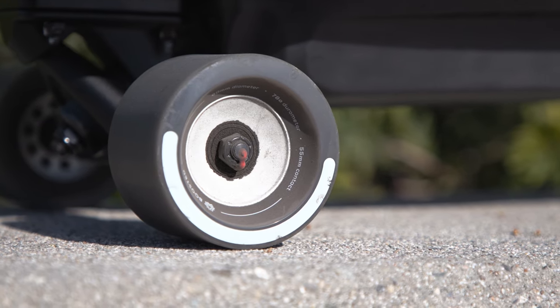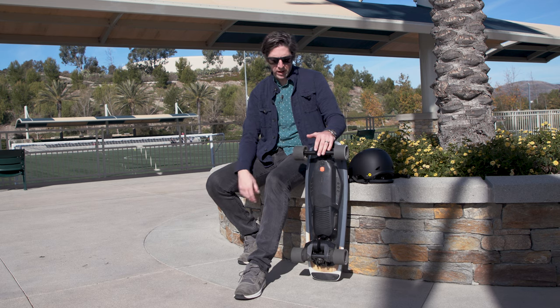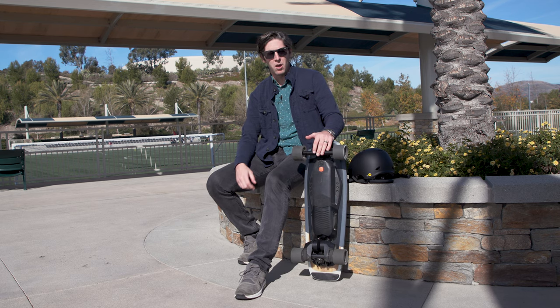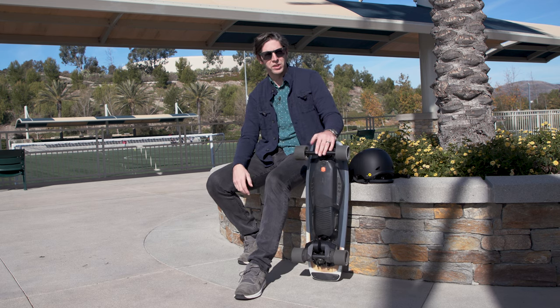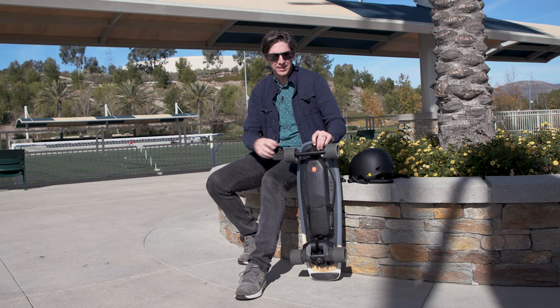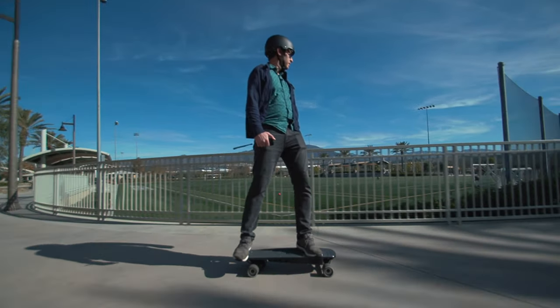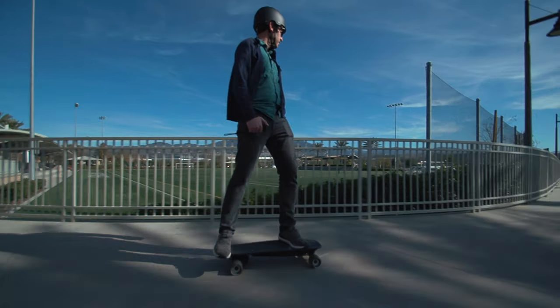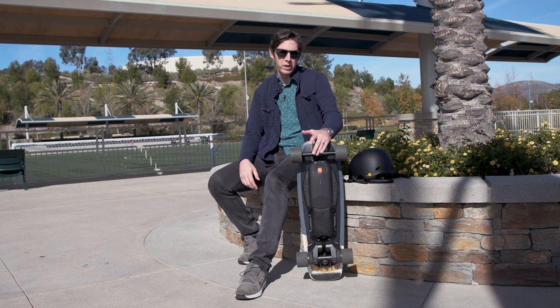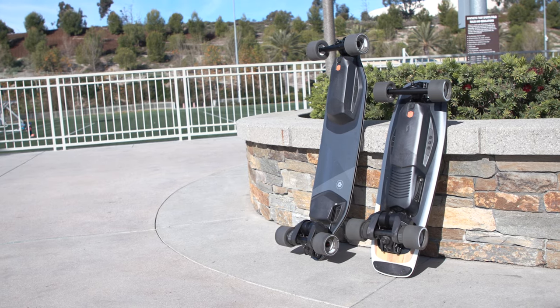Even though this is the smaller of the bunch, and even though I am 6'3", you'd think I would like the longboard. But here's a secret: I'm not that great of a skateboarder, and I feel more confident on this one because it has a sort of tough, wide stance. You can adjust the trucks to make them a little looser to suit your riding style, but I like them a little stiff — it gives me a nice stable platform.